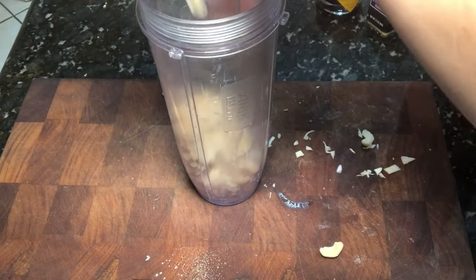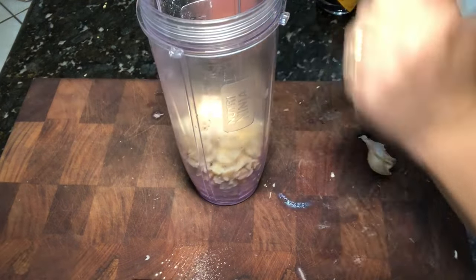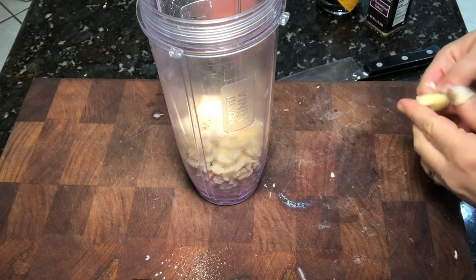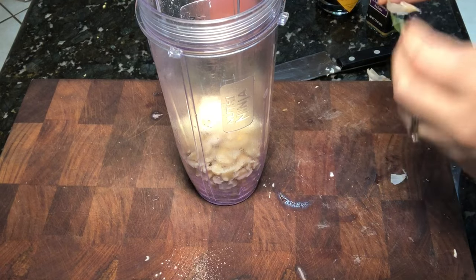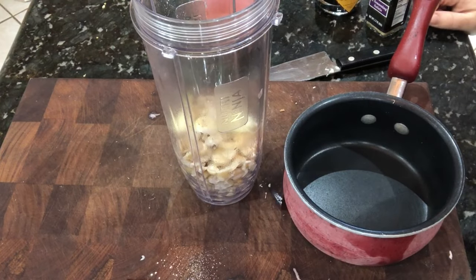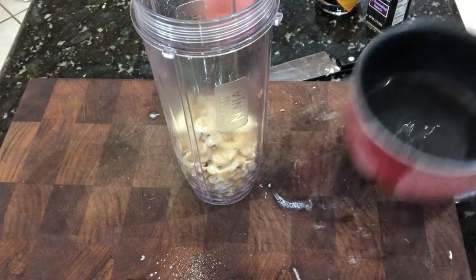After your cashews have cooked for about 10 minutes — you can also soak them overnight if you don't want to boil them — I'm going to put them aside and add in a few cloves of garlic. I'm making a cashew cream with this, and you can do so many things with cashew cream because it starts with plain flavors.